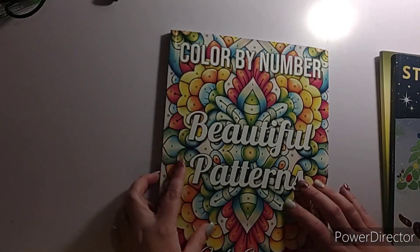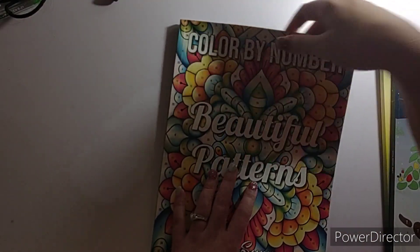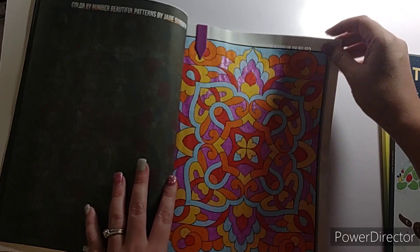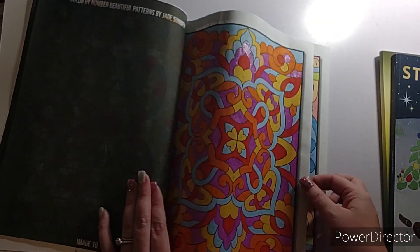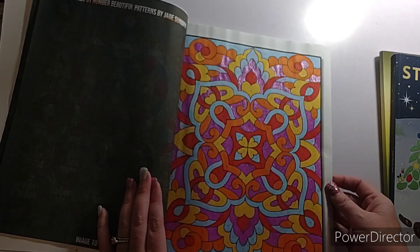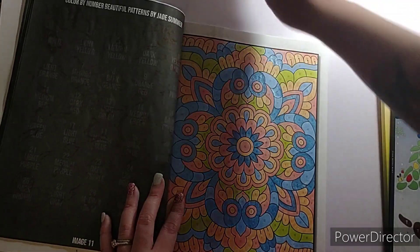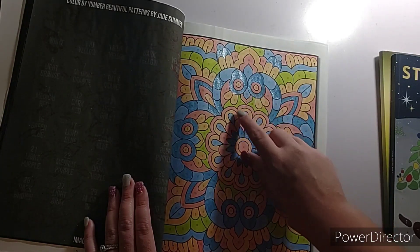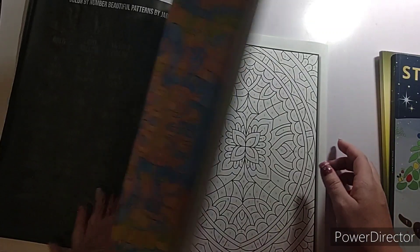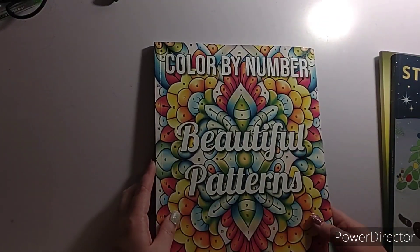I did two pages in Color by Number Beautiful Patterns by Jade Summer, and I just go in order in this book. I finished the first one on the 12th — where the purple is, that's the only glitter gel pen. I think I used water-based markers on this. And then I finished the next page on the 13th, and the only glitter gel pen is the blue. That is Color by Number Beautiful Patterns by Jade Summer.